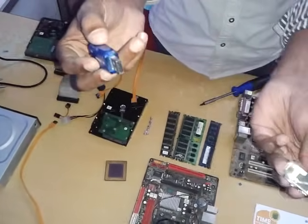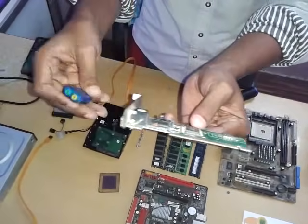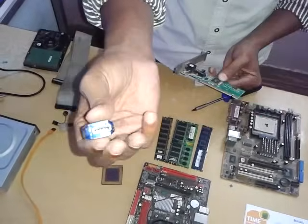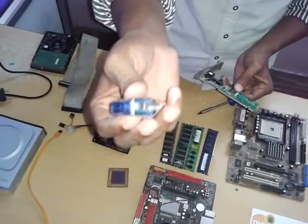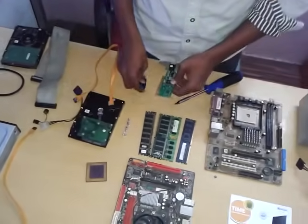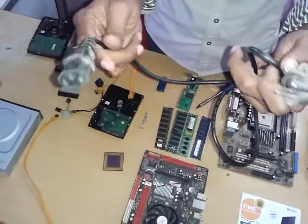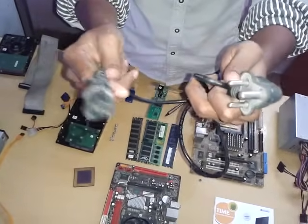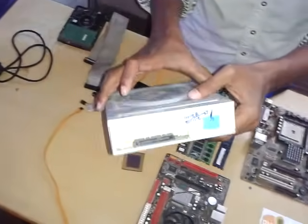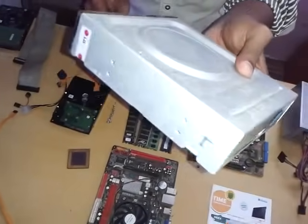I have to use the LAN card. This LAN card is connected to the PCI slot. This is the USB connector. We are using the USB sensor. We are connected to the power card. We are connected to the SMPs. We are connected to the DVD writer. This is the DVD writer.